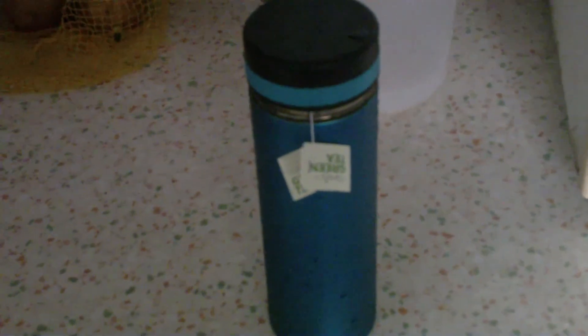The water level can be set aside and put in the container jar where you can drink throughout the day. It's very important — water does help to detox your body. So that's basically it for this making of green tea video. Hope you like it and I'll see you guys in the next one.